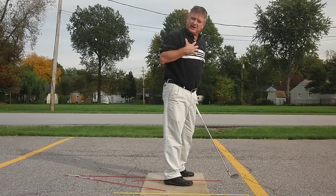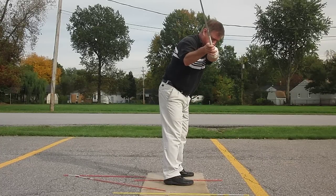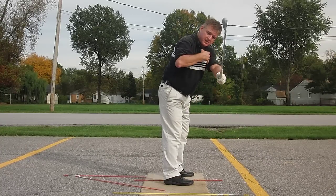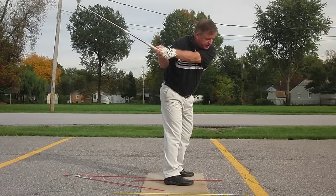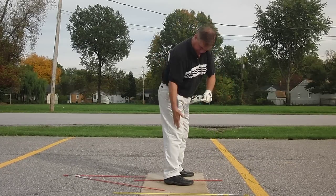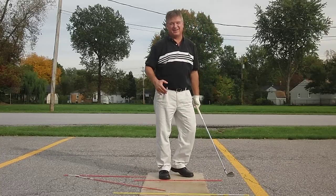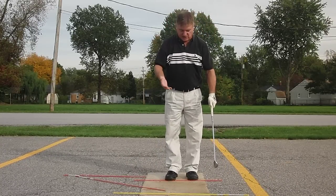It's really important that you don't pick the club up here. See that space? The lead arm is the radius of the swing, so it's got to ride up the chest wall and come back down that way. The feet stay planted. I wish I could say more about the swing, but that's all there is to it.